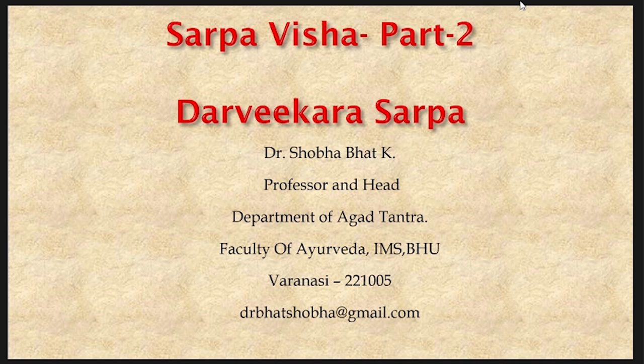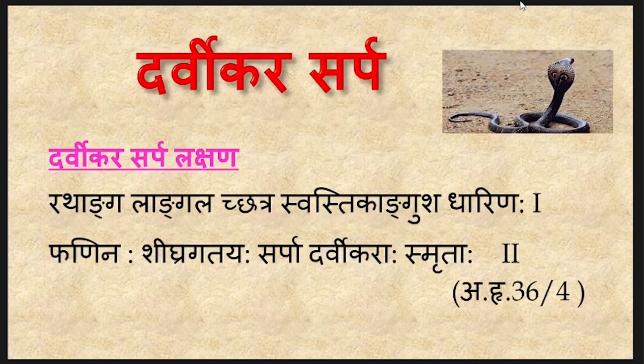In today's session, let us discuss the details of Darvikara Sarpa. To begin with, let us see how to identify a Darvikara Sarpa. As we have discussed already, the Sarvisha Sarpa are divided into three varieties: Darvikara, Mandali and Rajiman.